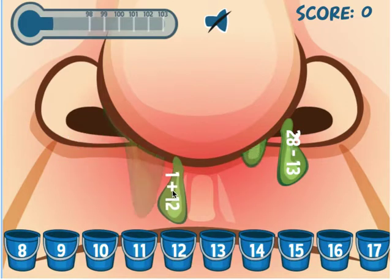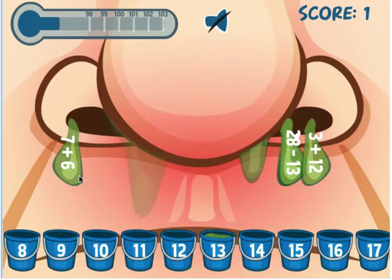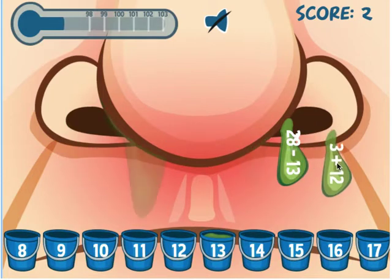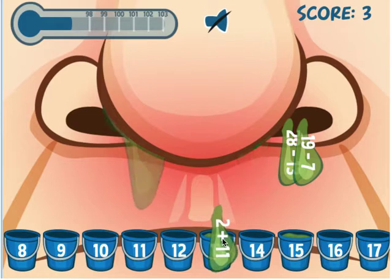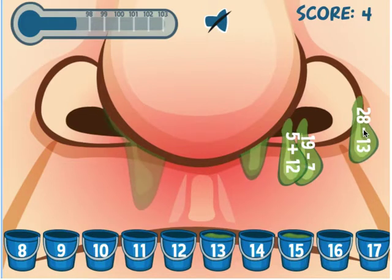I see 1 plus 12 — I'm going to put that in the 13 bucket. It's kind of gross, but kids like gross things. 7 plus 6 also goes in the 13 bucket. 3 plus 12 goes in the 15 bucket. 2 plus 11 goes in the 13 bucket.